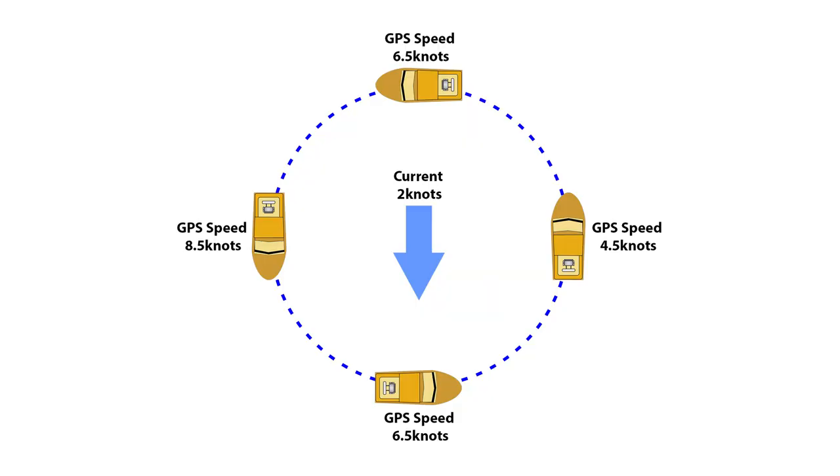If you haven't got a GPS going to a waypoint that shows how much current you've got and which direction the boat is actually heading, the best way to find out is to do a really big circle. When you're going with the current you'll be going the fastest speed — for example, 8.5 knots going down current, 6.5 knots across the current, 4.5 knots into the current, and 6.5 knots across again. That way you can work out which way the current's going simply by doing a large circle and watching your GPS.